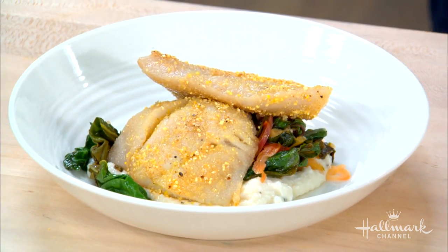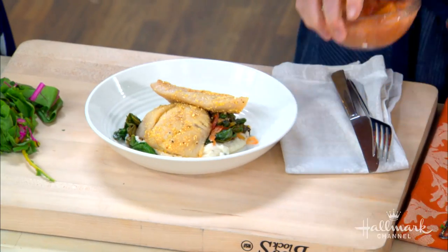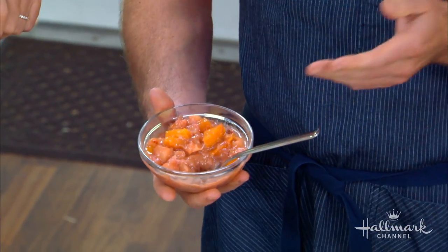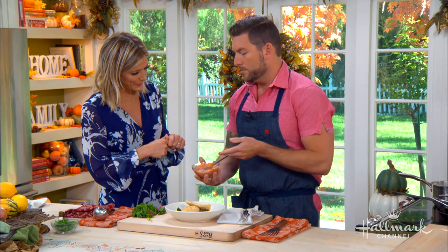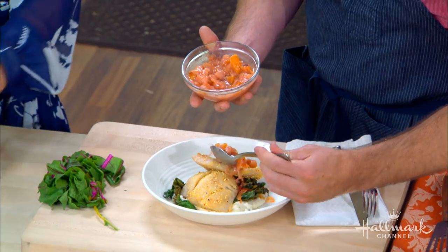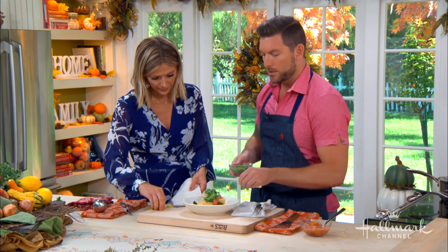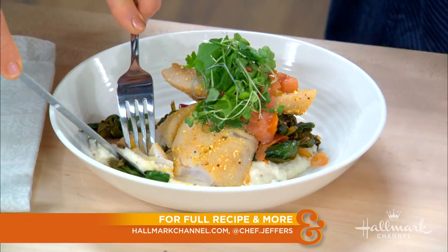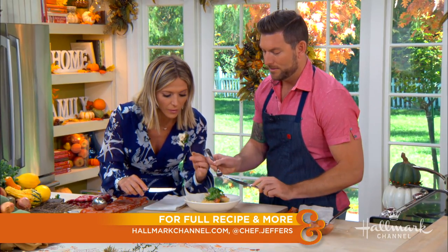Don't forget the peach glaze! At the end of summer, stone fruits are still great — peaches, apricots, or plums all work. The technique is simply chopping the fruit, adding a little sugar and white wine, then letting it cook low and slow until it comes together. This glaze over the tangy goat cheese grits creates gorgeous color. Add fresh herbs on top and it's ready to go. For more information and the full recipe, visit hallmarkchannel.com.